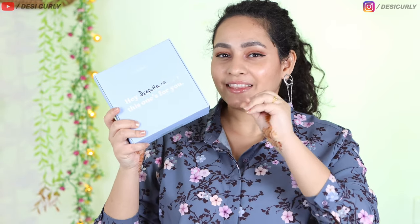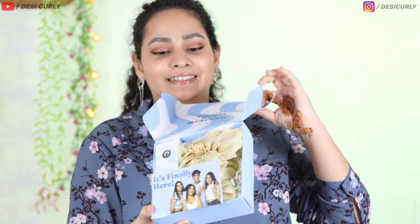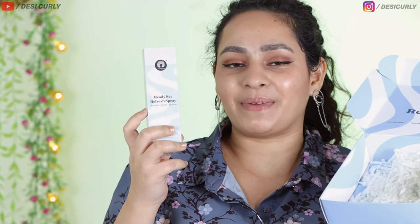FixMyGirls sent me something and I have already removed the outer packaging. I think I know what it is, but let's see if it is what I think it is. Let's open it. It is what I thought it is — it is the Refresh Spray from FixMyGirls. I have not used it, I have not tried it. I am going to try it now on camera, unfiltered, my first impression. Let's try it.